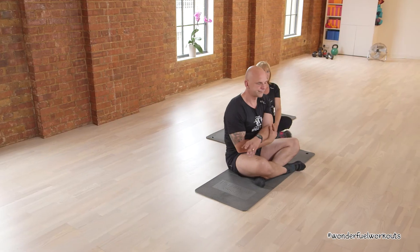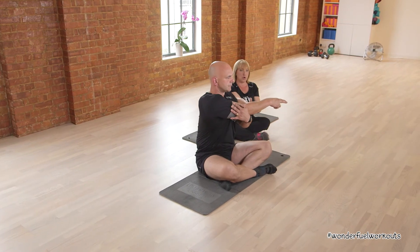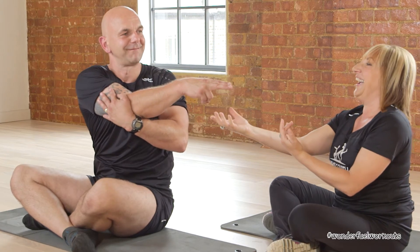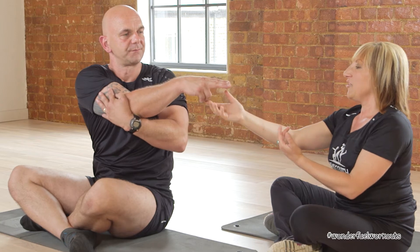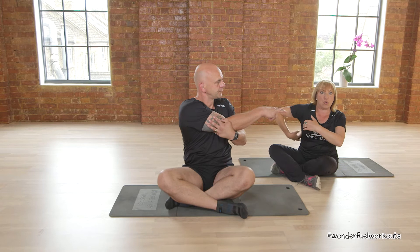Slowly come back to centre and do exactly the same on the other side — all the way across, point with your fingers. All the way around. Can you feel that stretching? Yes. You should be feeling that all across the back and all the way down the lats.